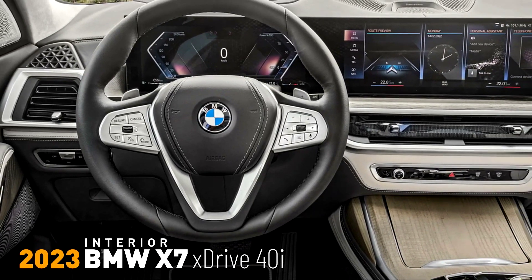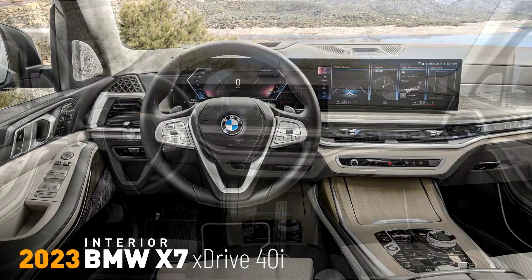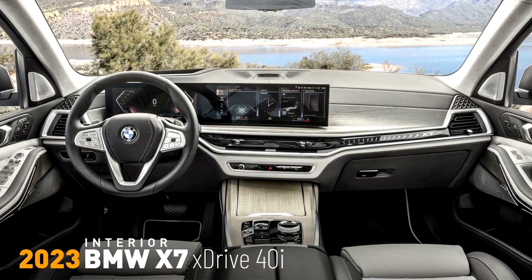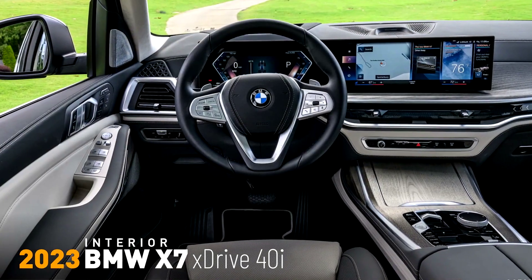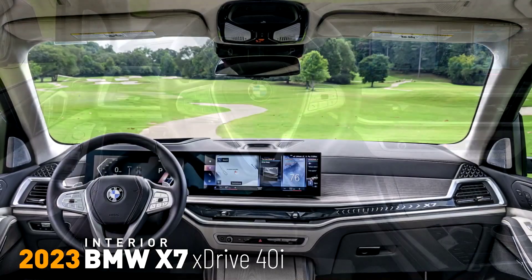A newly designed center console control panel houses the iDrive controller, the start-stop button, and the buttons activating the electric parking brake and air suspension settings. Also found here are the driving experience control buttons and the newly designed gear selector.